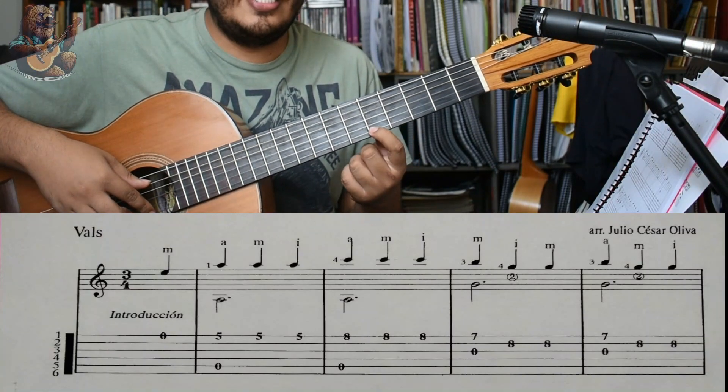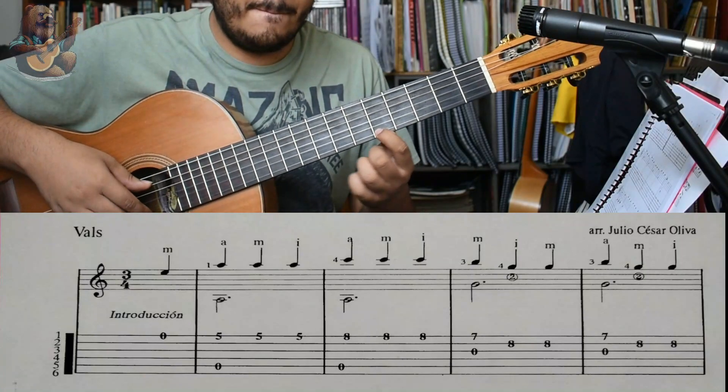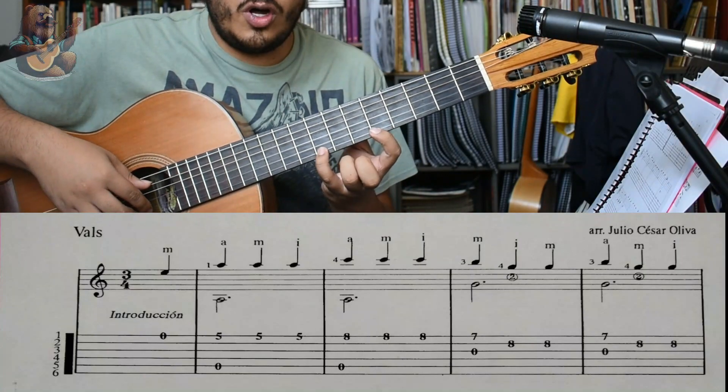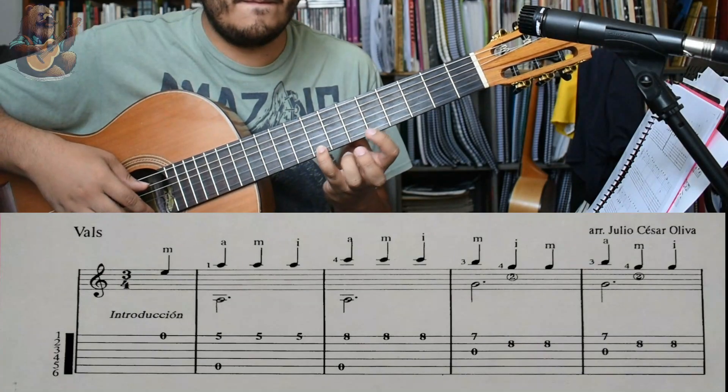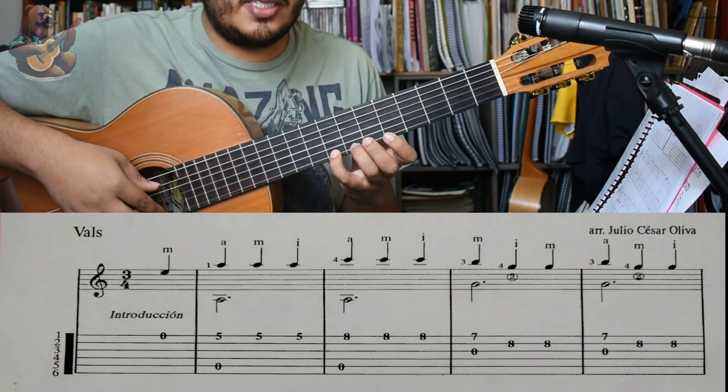Vamos a hacer 3 veces La en el traste número 5. Luego Do en el traste número 8, 3 veces, y vamos a hacer este movimiento.